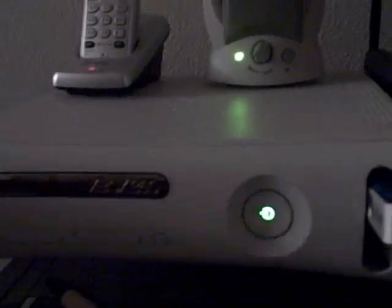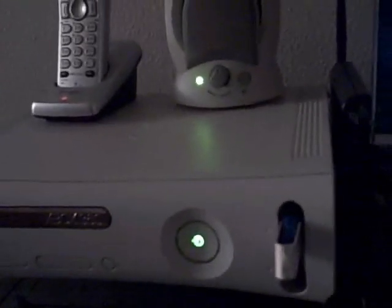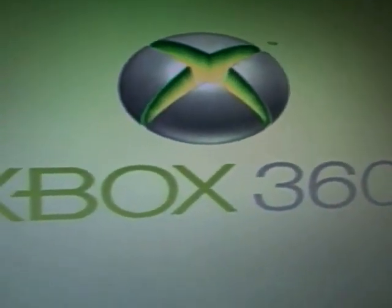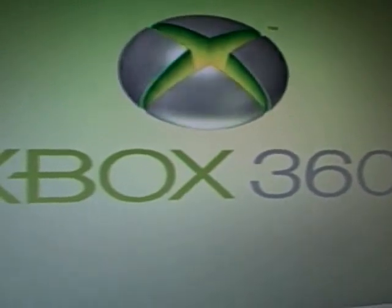I'll eject the disk. Let me turn on my controller. And it should turn on perfectly. And it's that simple and you'll never ever get Red Ring ever again.